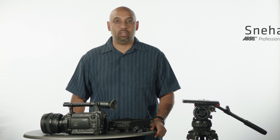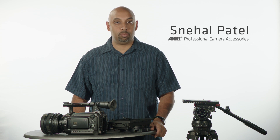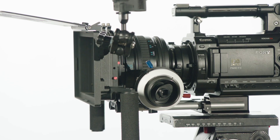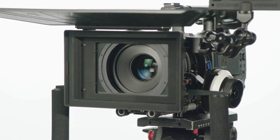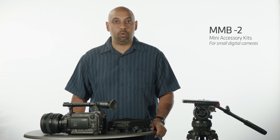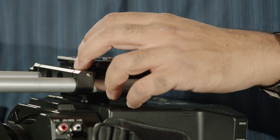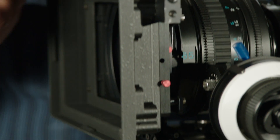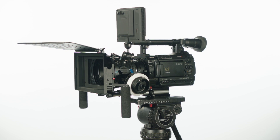Hi, my name is Snehal Patel and I'm the ARRI Professional Camera Accessories Rep for the West Coast in America. I'm going to talk to you a little bit about the accessories that we have for the Sony F3 camera. These are the same accessories you could pretty much use for a lot of other camera systems, including DSLR and other small HD camera systems. We're going to outfit the Sony F3 with our PCA products today to show you how it's done and take a look at the functionalities for your next shoot.